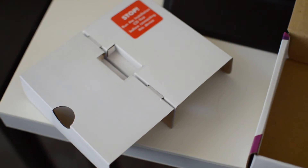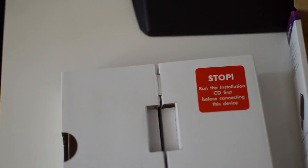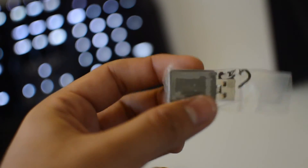Moving on to the Wi-Fi mini adapter — inside the box you have your installation guide, CD, and the mini adapter itself. The first thing you notice when opening the box is a warning: 'Stop — run the installation CD first before connecting this device.' That's definitely the smartest thing to do to avoid any problems, so listen to the red sticker. The adapter is a tiny little thing, a bit bigger than a Logitech unifying receiver, but still small enough to fit in the back or front of any desktop or laptop — it'll be a little awkward but not too bad.